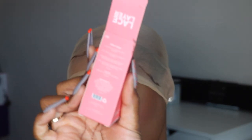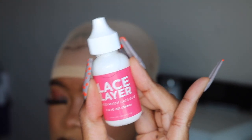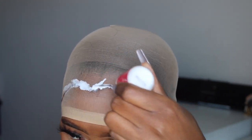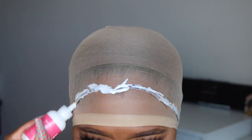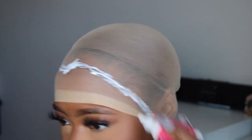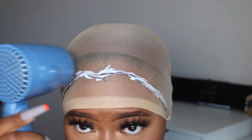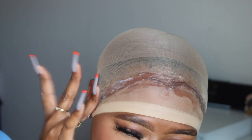It keeps a curl pattern so well. To install this wig, I'm going to use my faithful and trusty Lace Layer glue — I live by this glue. You can find the link to purchase it in my description bar below; it can also be found on Amazon. Make sure you keep watching to the end of the video because they also have a Lace Layer remover product that helps you remove your wigs safely without damaging your edges.